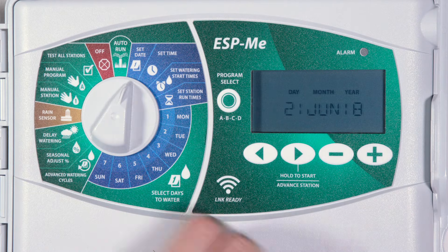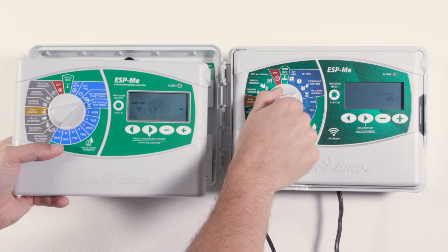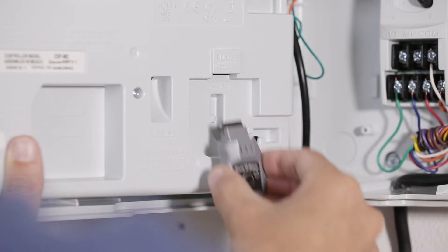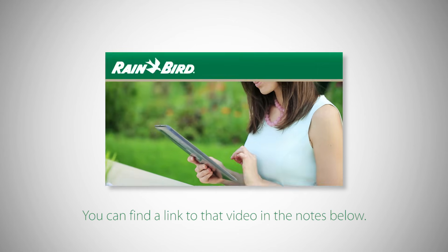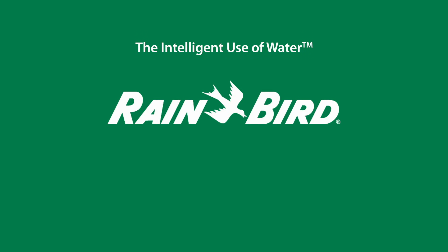The faceplate should now be powered up. Be sure to set the current date and time and then program the new faceplate using one of the methods we demonstrated previously. Next, you'll need to install the Link Wi-Fi module and connect your controller to your Wi-Fi network using the Rainbird mobile app. You can find a link to that video in the description below.